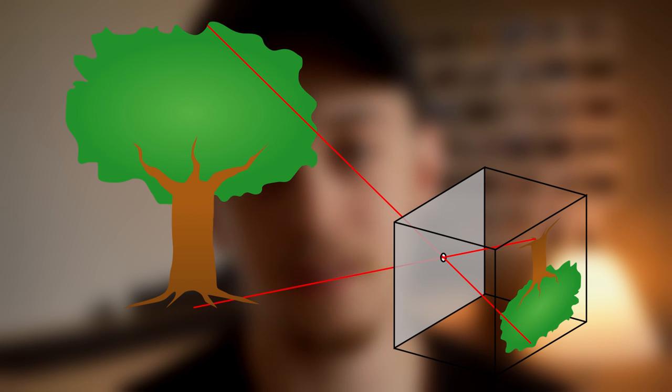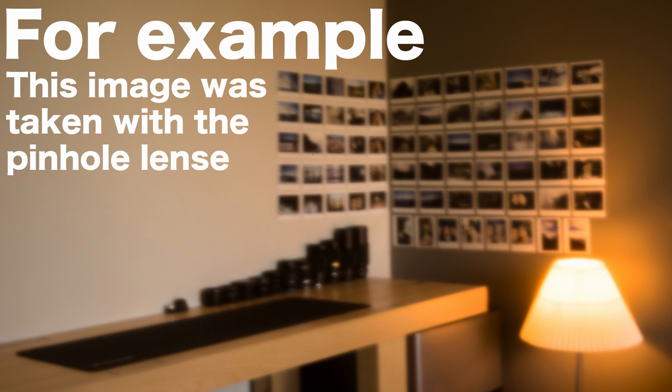Everything in between is all the same. Some of the pros: well, first off, you get an image — that's something. Second, if you're on a really tight budget and you can't afford a lens, only a camera or film body, you can still get an image by getting some tin or paper, putting it in front of the camera, and poking a little pin through it. Now you've got a pinhole lens and you can project an image.